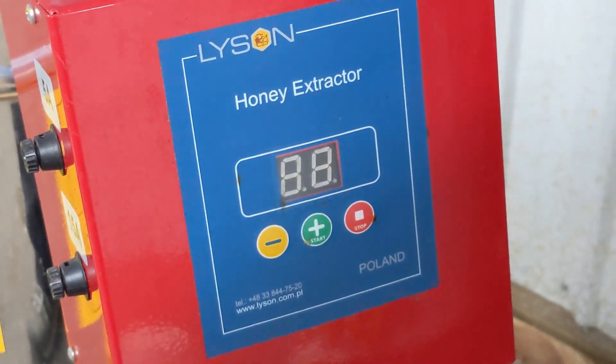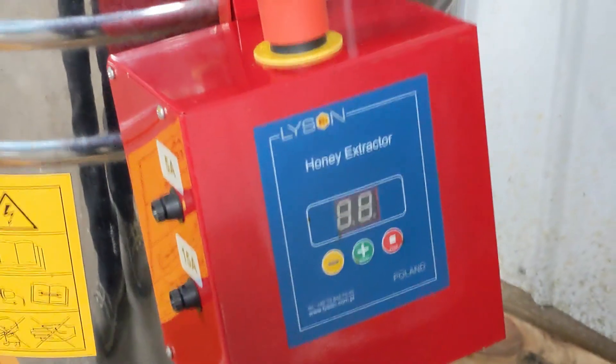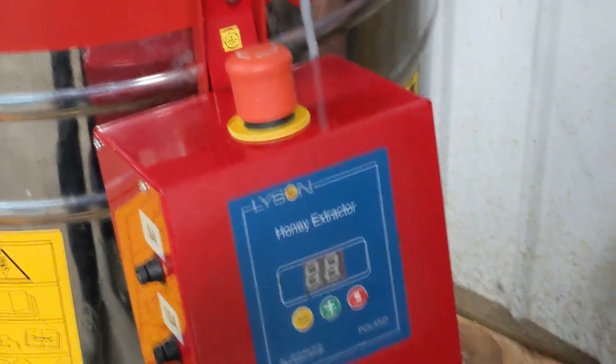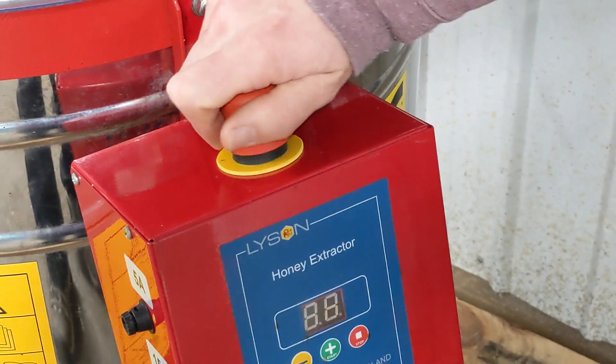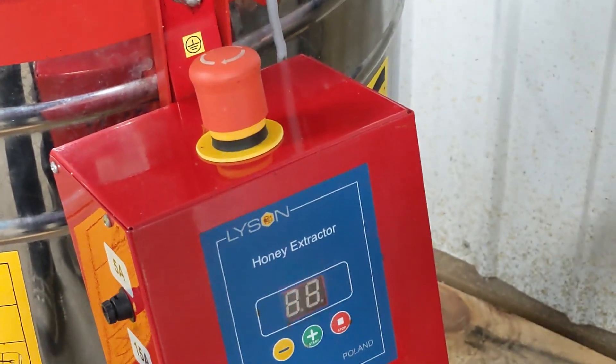Twist the red emergency switch in the direction of the arrows until it pops out. If you aren't sure if it was pressed or not, press it in and then release it to pop it out.